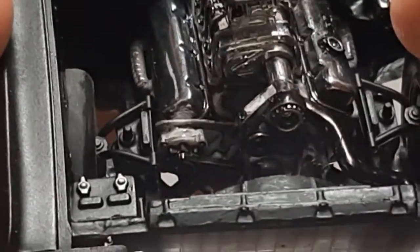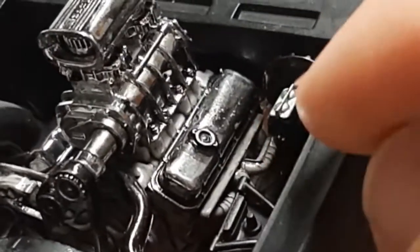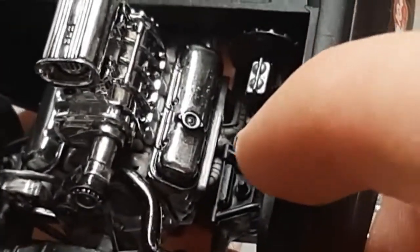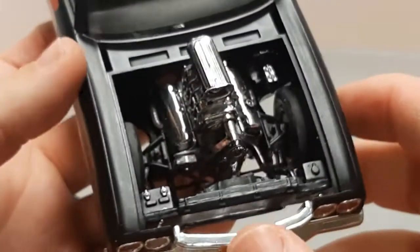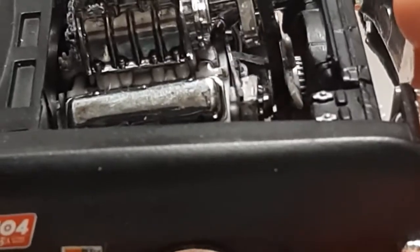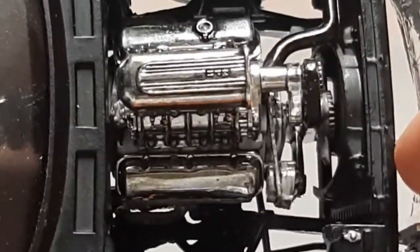I had to use the NASCAR headers because of how close the A-frame is on each side. As mentioned in the previous video, the engine wouldn't even fit, so I had to take the exhaust manifolds off and put the NASCAR headers on, which allowed it to slide up pretty far — not all the way, but you can see where some of the pipes go down. Another quarter inch or so and the fan would have been sitting perfectly inside the fan shroud.